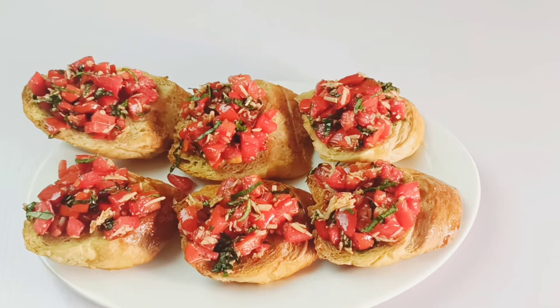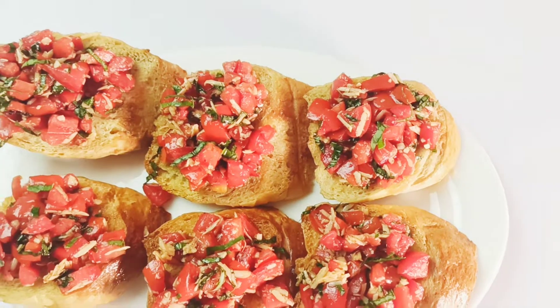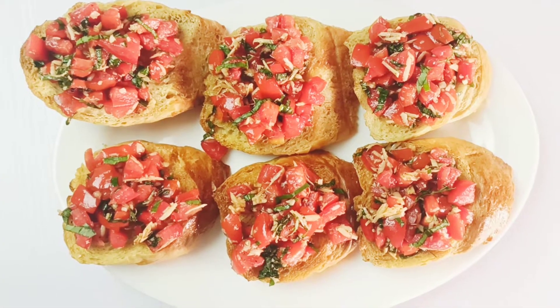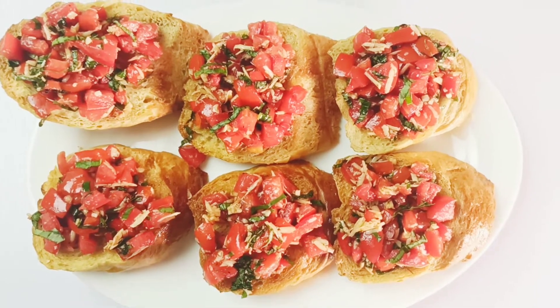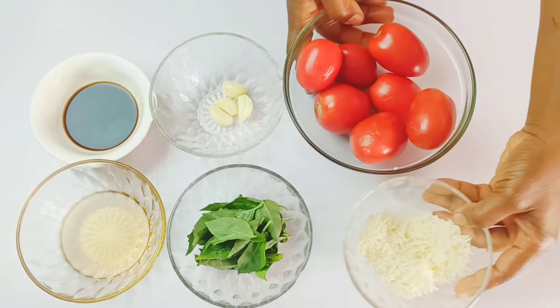Hi everyone, welcome back to Onix Food Hill! I'm so glad to have you back again. In today's video, I'll be showing you how to make bruschetta — a very easy and yummy Italian appetizer made with grilled bread, olive oil, garlic, and fresh tomatoes.